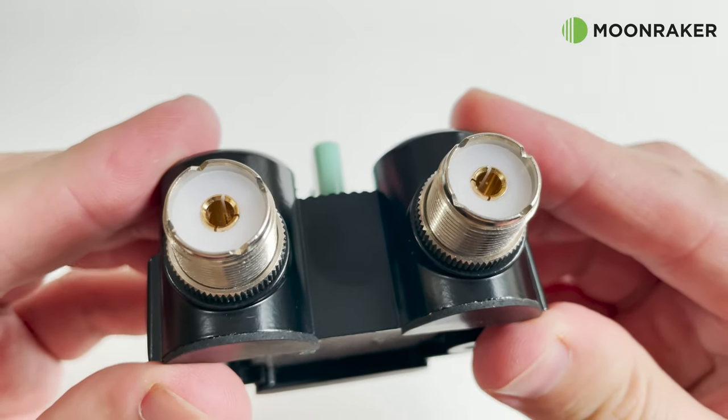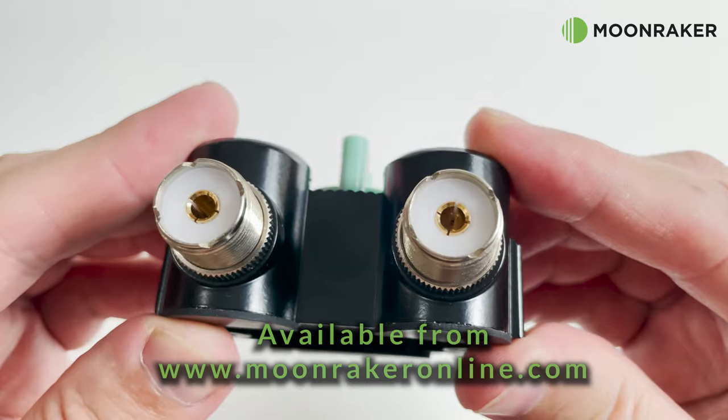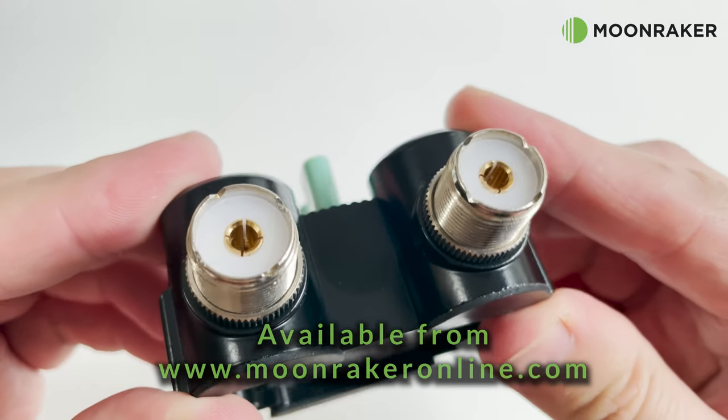For more information or to purchase the Shaman CO201A, please visit www.moonmakeronline.com.